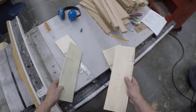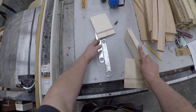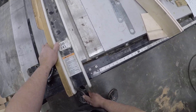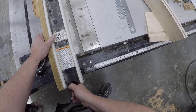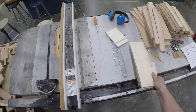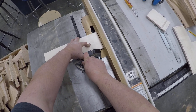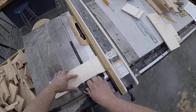Now I've got my two rabbit dados cut. Next I'm going to cut my two back dados. Looking at the saw, I'm set at 5/16ths. If I add a half inch to 5/16ths, that gives me 13/16ths. I lock that down and you can see that I cut right through where I needed to.